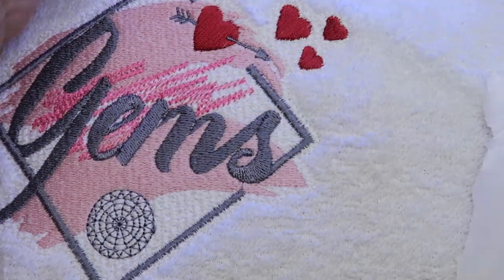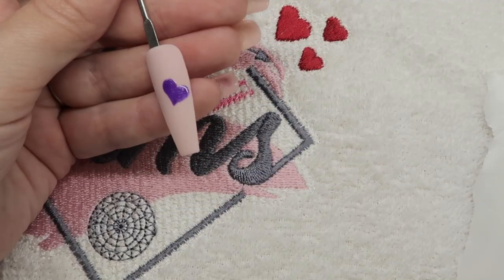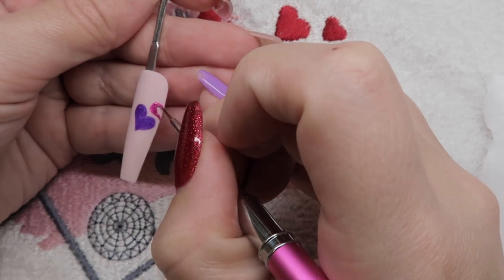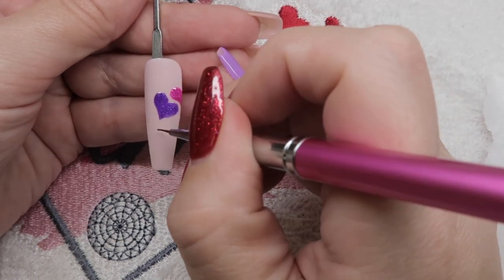You can see these colours are very well pigmented — you don't need a massive amount and they don't need to be applied thick. So they're great as a gel paint as well as a gel polish. If you want to flash cure for 10 seconds, you can, and that's just going to hold anything in place while you work round.